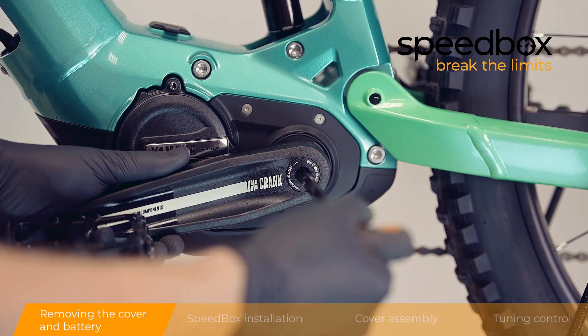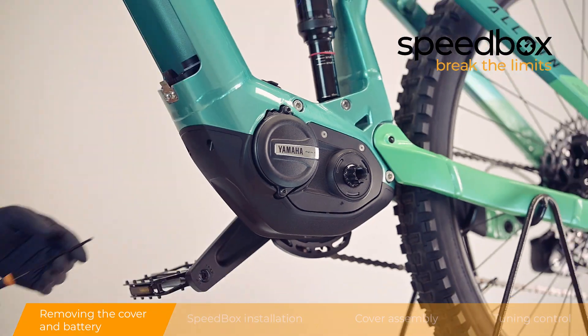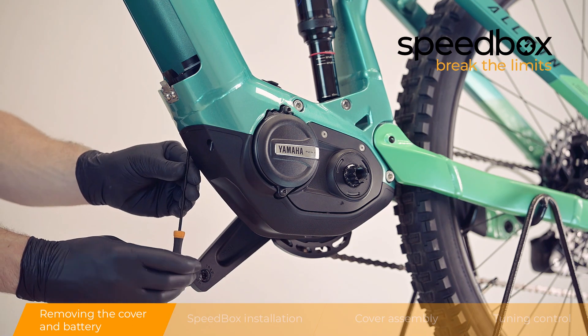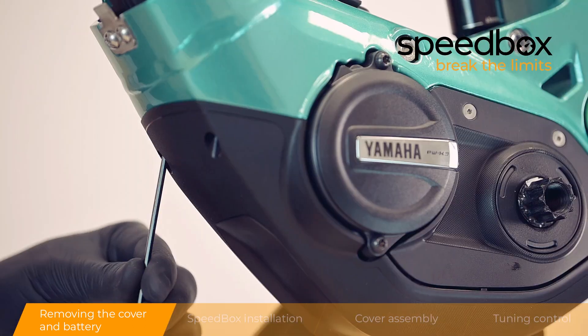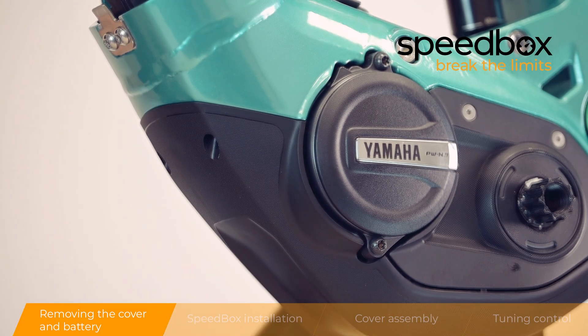Step 2: Removing the cover and battery. Step 3: Removing the cover and battery.